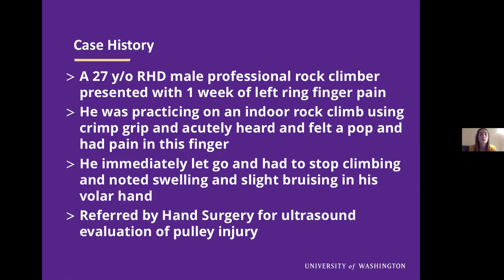We'll start with my case, who was a 27-year-old right-handed male professional rock climber. He presented with one week of left ring finger pain. This happened acutely when he was practicing on an indoor rock climb and he was using something called crimp grip. He acutely heard and felt a pop and had pain in this finger. He immediately let go, had to stop climbing, and had swelling and slight bruising in his volar hand. He was referred to us specifically by hand surgery for ultrasound evaluation of pulley injury.